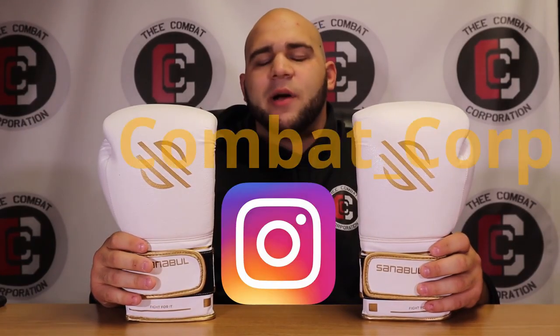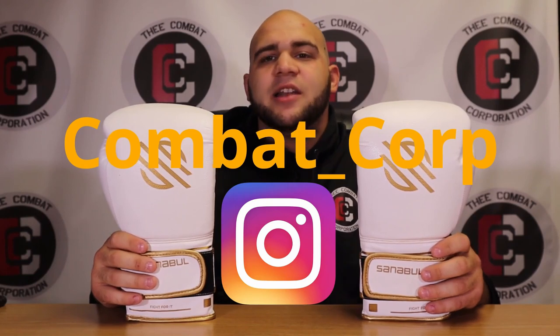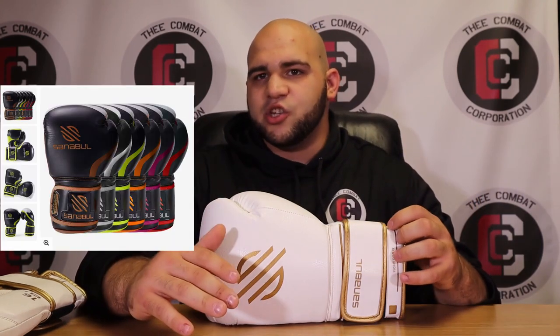I'm going over the Sanival Gold Strike training gloves. These are a boxing glove line made by Sanival, a company that has only been around since around 2014 or 2015. I remember my senior year of high school in 2015 seeing a lot more people bring the Essential Gels into the gym.